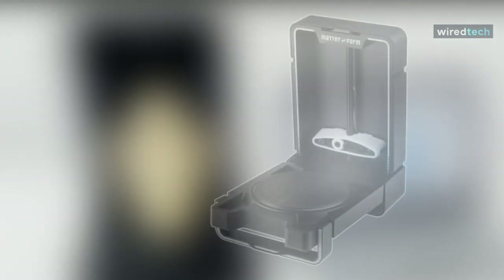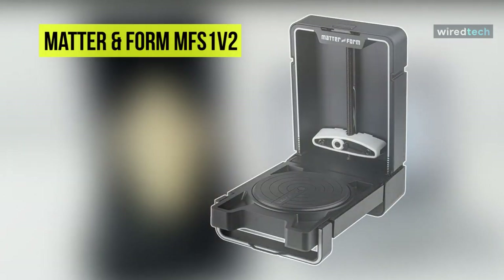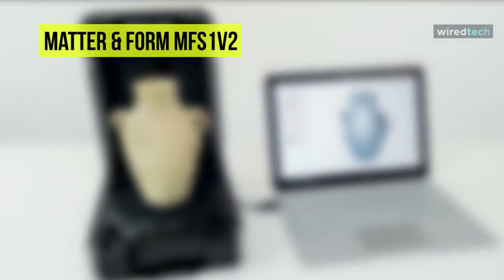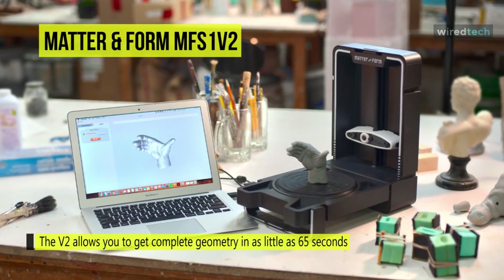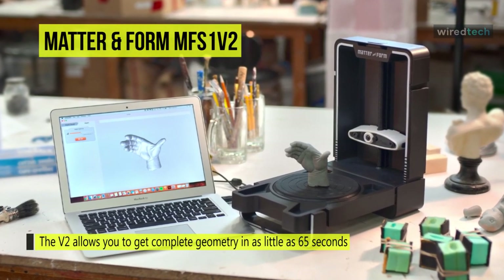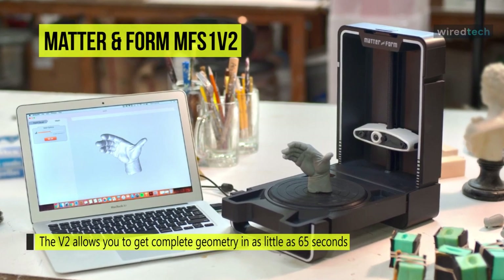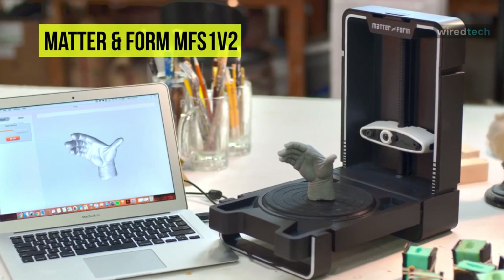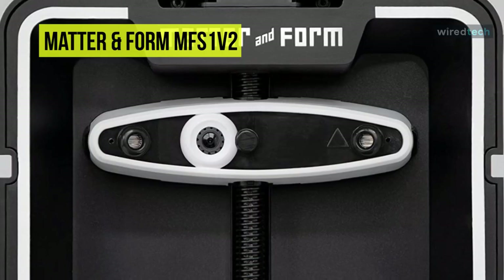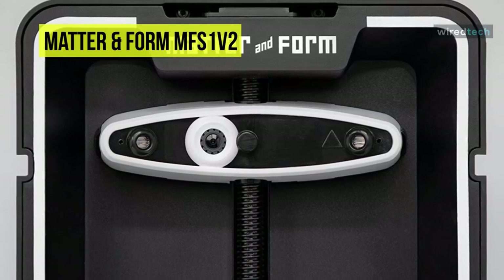The next product on the list is the MatterInform MFS 1V2 3D scanner. The scanner is equipped with MatterInform MFS Studio quick scan software, designed to integrate seamlessly into your workflow. You can get up to 0.1mm accuracy with the precision of eye-safe red lasers. The sleek, foldable design allows you to keep your scanner and workspace neat and clean. It has an integrated case that protects both the turntable and the camera.